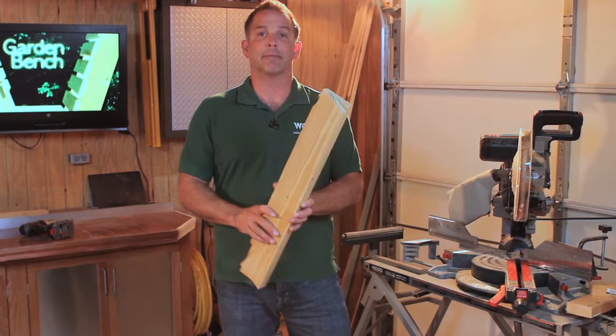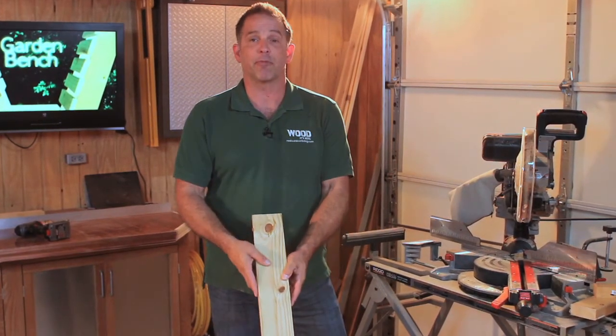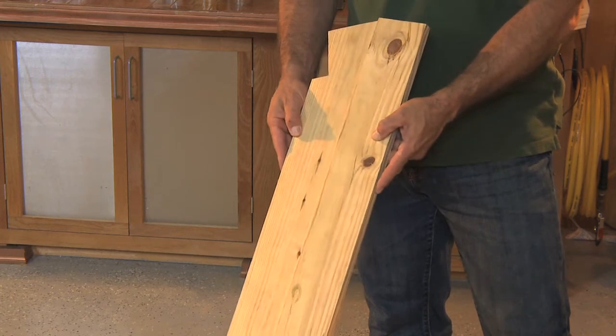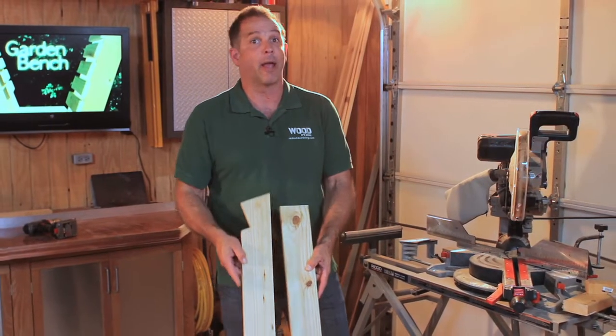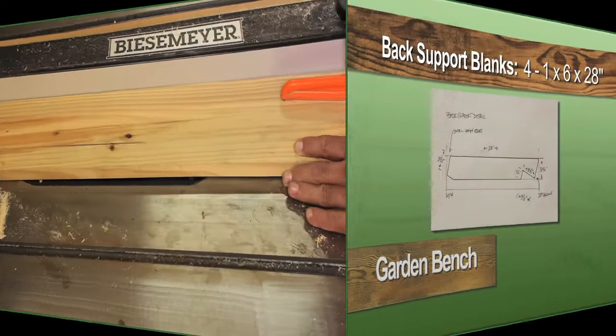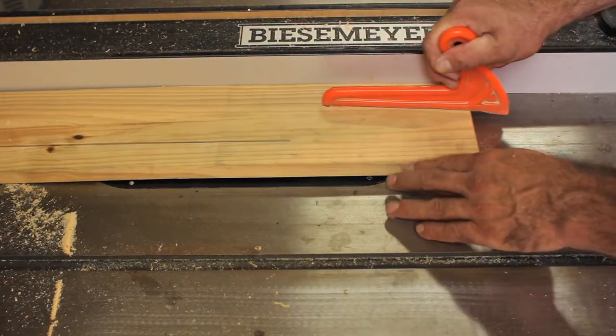Next up we're going to make the back supports. They are ripped from a piece of one by six, ripped down to three and three quarter inches. Cut four lengths of one by six to twenty eight inches long, then rip them to three and three quarter inches wide.